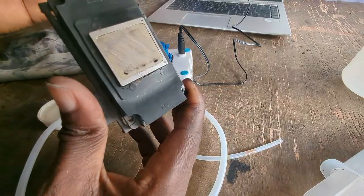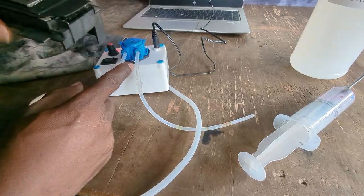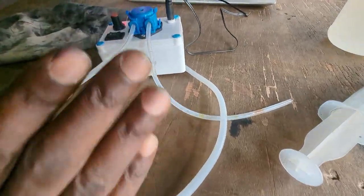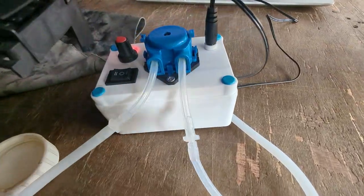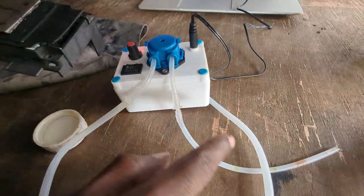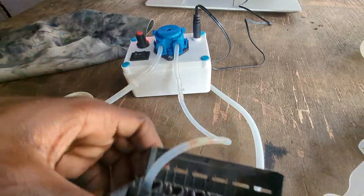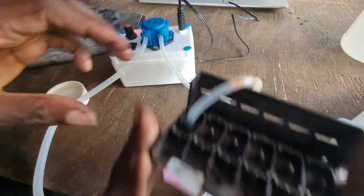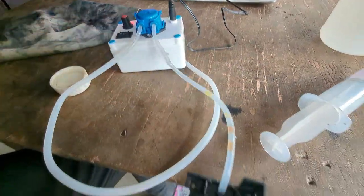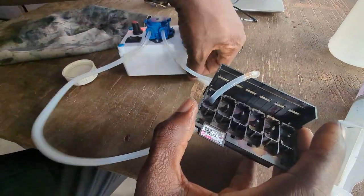There are two sides to this machine — especially if you choose to buy from me. We have the intake side and then the outtake side. We're going to put this on top of the printer head like so. You can hold it above the table like this or just hold it on the floor — whichever way you want.